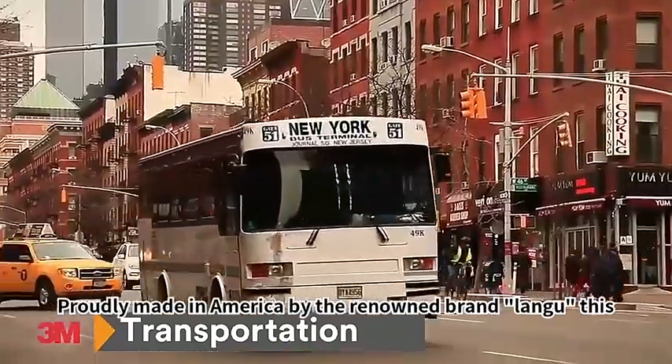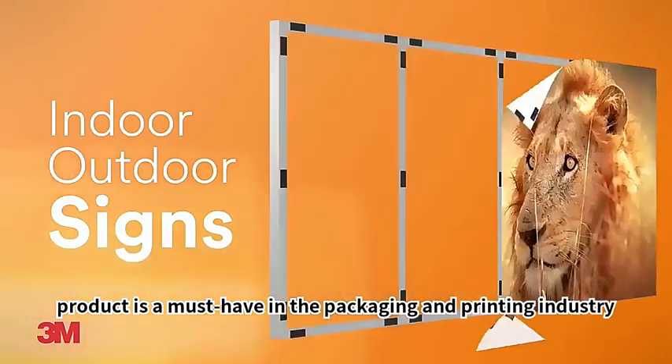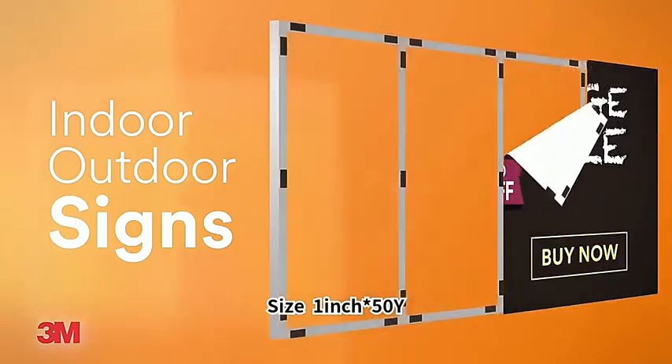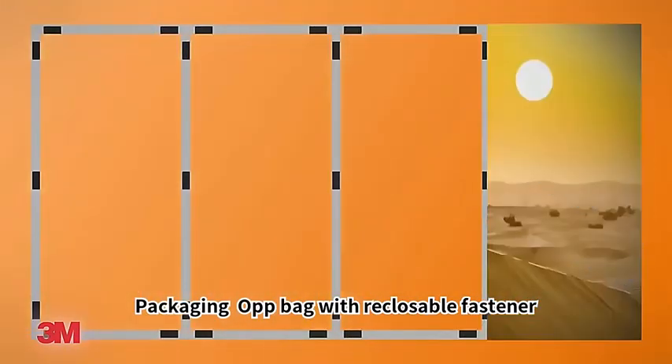Proudly made in America by the renowned brand Langu, this product is a must-have in the packaging and printing industry. Size: 1-inch × 50Y. Packaging: OPP bag with reclosable fastener.